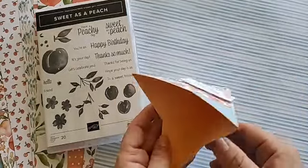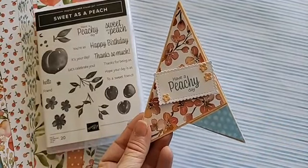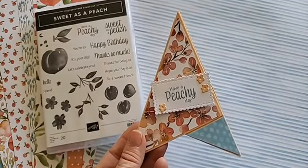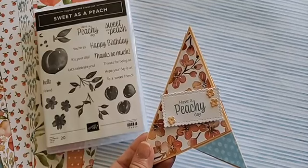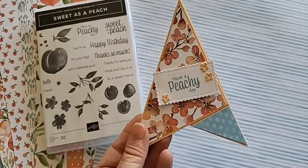Before I get too started into our card today, let me remind you to please comment — comment during my live, comment after live. You have until midnight tonight in order to comment and you have the chance to win today's card, which is pretty awesome.